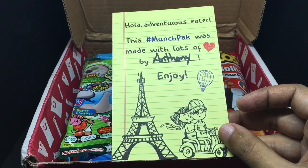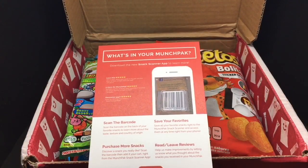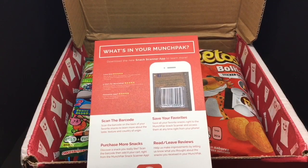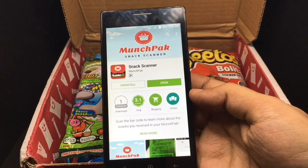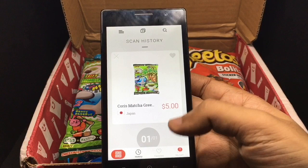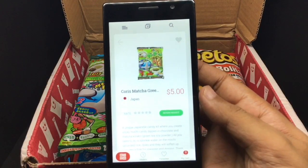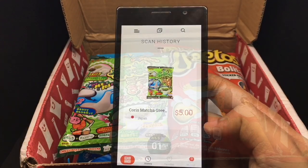This was packed by Anthony, so thank you Anthony! Because you get snacks from all over the world, there is an app you can download. When you scan the barcode, it will give you the details about the snack. It's called Snack Scanner and it's available for both Android and iOS. All you need to do is scan the barcode and it will show you the details about the product and the price. If you like a snack, you can even order it from the app.